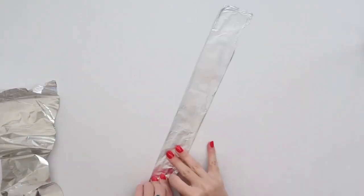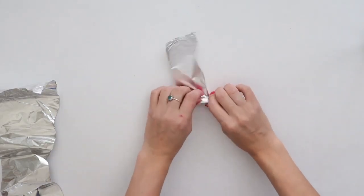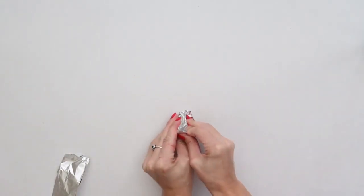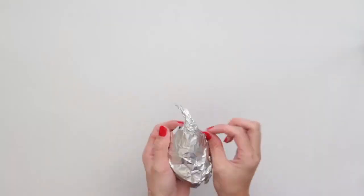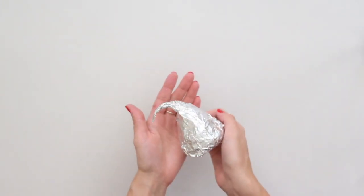To begin making the roof for your gingerbread house, start by shaping your aluminum foil into a Santa hat shape. I started off by shaping a piece of foil into a thin sharp shape, then rounded it off by bending it and added onto it until it was full enough to fit perfectly onto the top of my jar. Remember to keep the bottom as flat as possible — you can use your lid to measure this if you'd like.